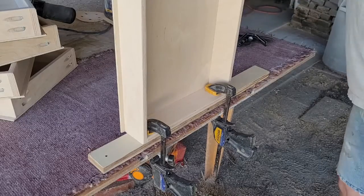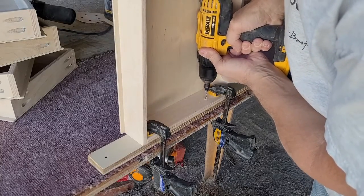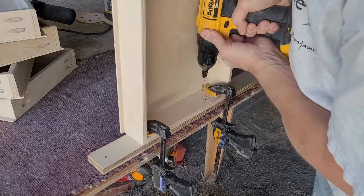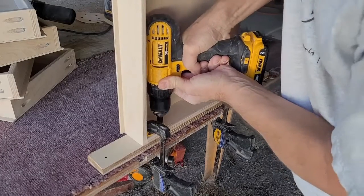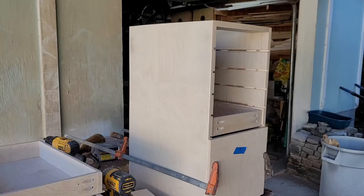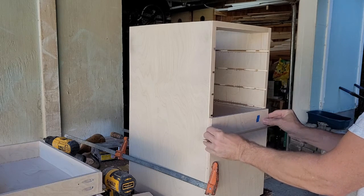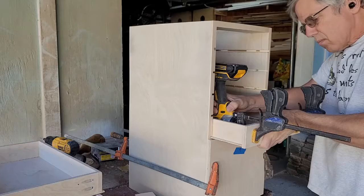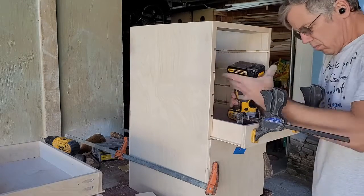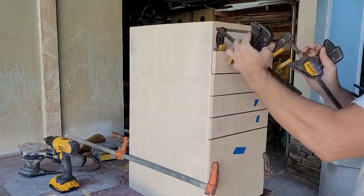To make things easier when attaching the drawer fronts to the boxes, I pre-drilled two holes in each box using my taper bit and countersink combination, clamping each box to a sacrificial scrap to prevent any blowout. I clamped the door in place, making sure it was level and even to the sides of the box. Then I slid in the first drawer box, added my eighth-inch spacer, set the bottom drawer face in place, clamped it to the box, and fastened them together with two three-quarter inch screws. It was then a matter of repeating with each drawer, double-checking the drawer number and the grain match before screwing things in place.